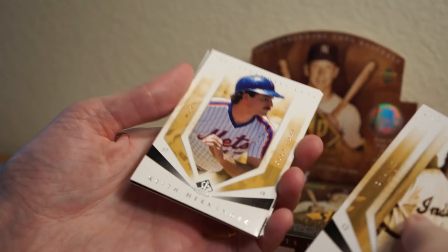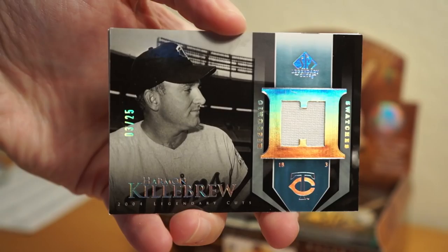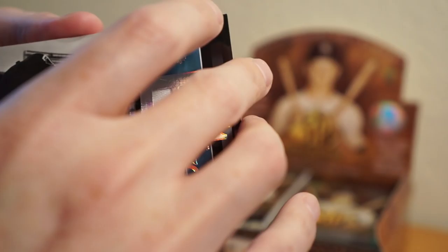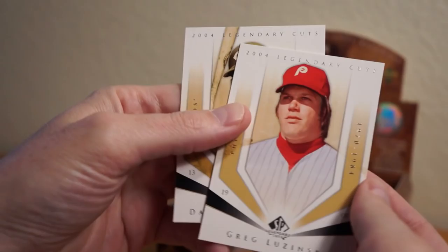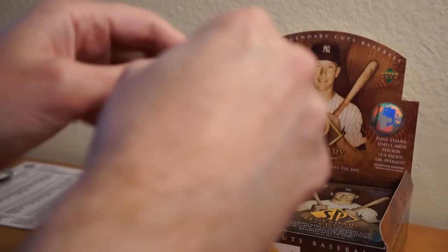Pack one: Al Lopez, Keith Hernandez, and number three of 25 — Harmon Killebrew. Ooh, sweet. Right off the top here, a nice relic. Number three of 25, Harmon Killebrew. That's cool. I like a Killebrew relic. It's pretty neat and pretty low-numbered. Greg Luzinski and Dave Concepcion. I thought it was numbered but it's not. Nice. Hitting a hit in the first pack — that's cool. Really nice looking card too.